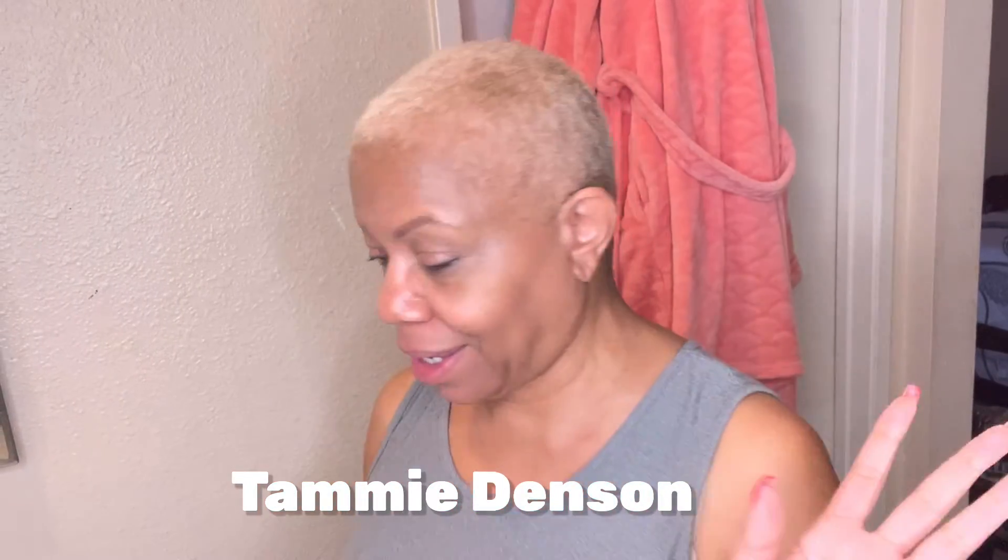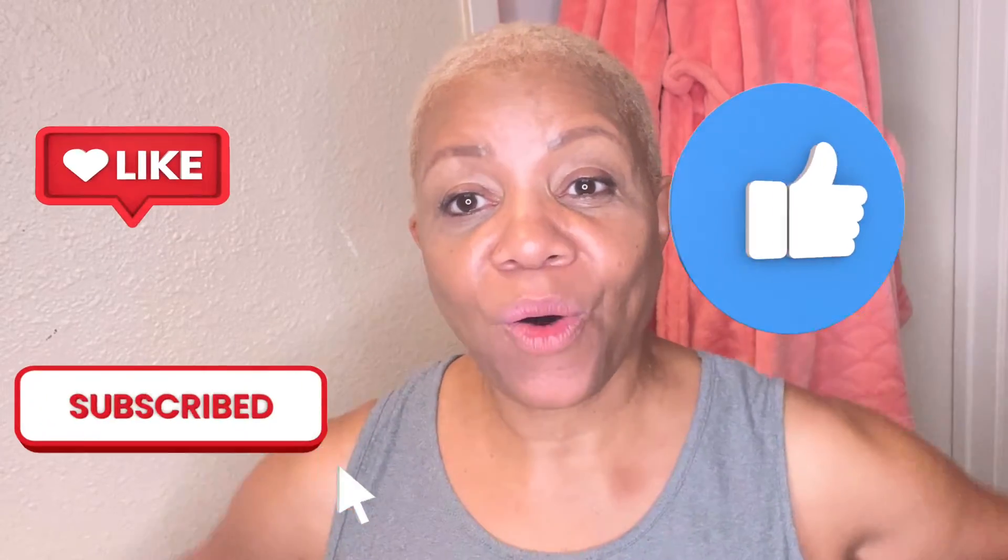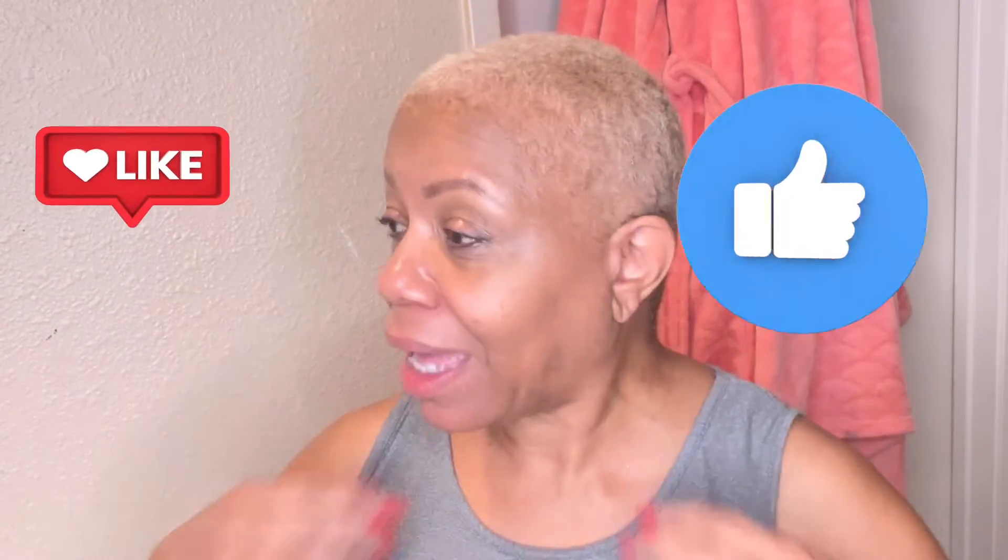What's up everybody? It's Tammy and I am about to go to bed, so I wanted to show you guys my routine before I go to bed. It's getting late, so I wanted to show you guys what it is that I do.